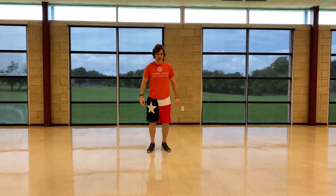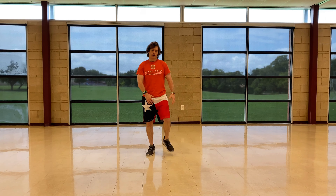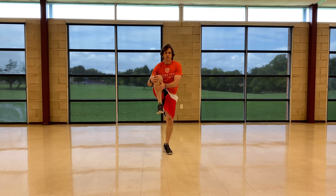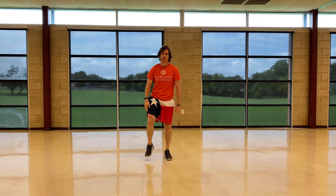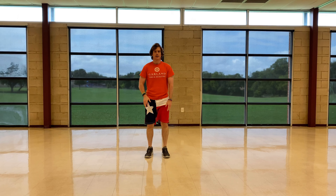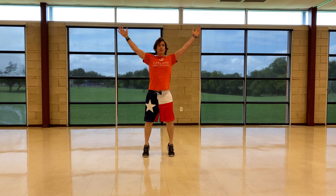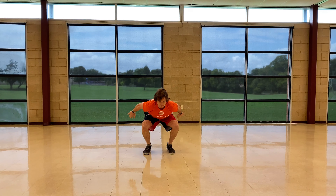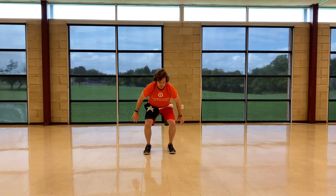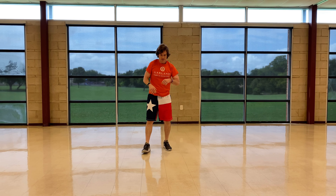What I want you to do now is go ahead and hug your knee one at a time. Now squat down and go up on your tiptoes — get a good stretch in those lower body muscles.